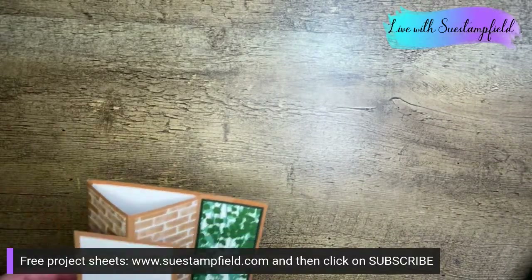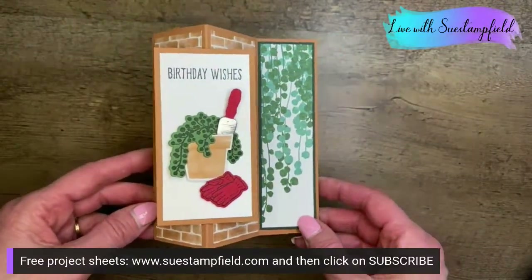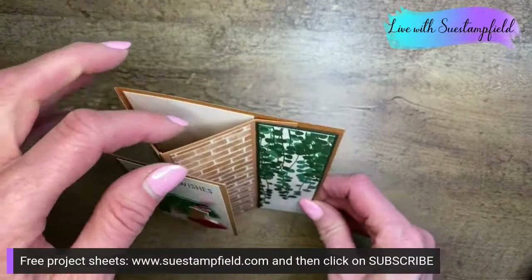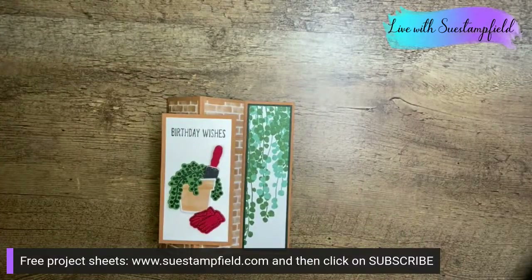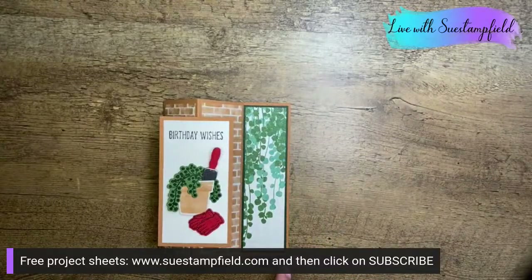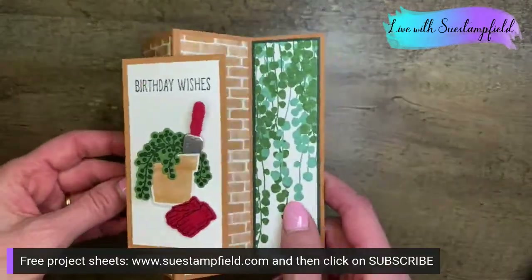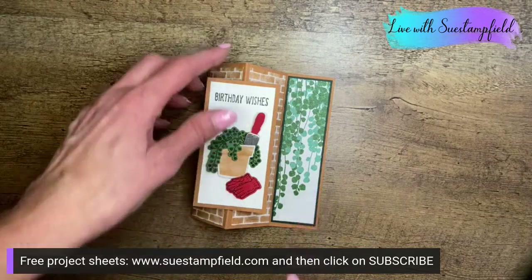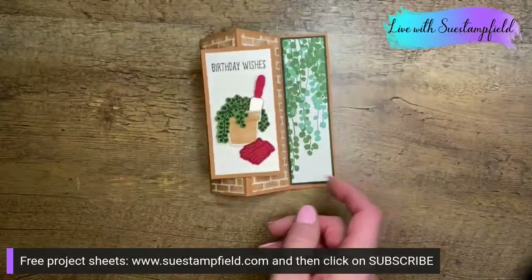Tonight we're doing the floating frame fun fold card. You can see it makes a triangle and tucks into a panel so it can stand on the desk for display. That's why it reminded me of the bay window card — that one also tucks in on the side for display. I'll be writing up a free project sheet, so if you subscribe to my free project sheet emails, you'll get this tutorial later in the week with all the dimensions.